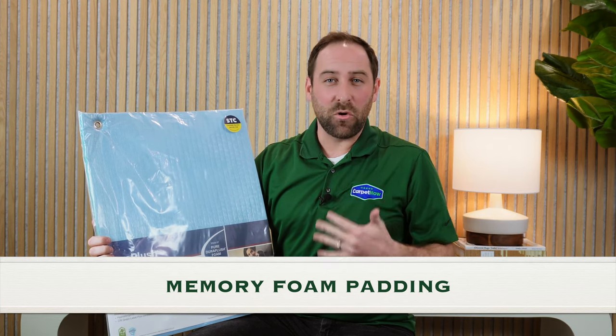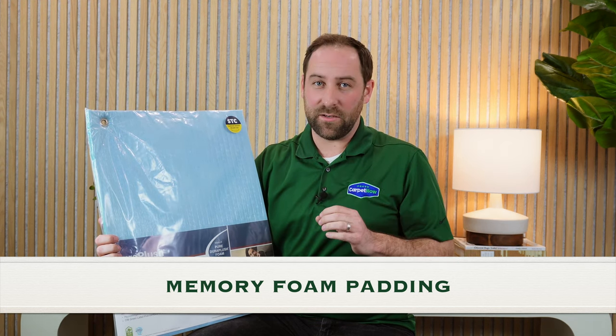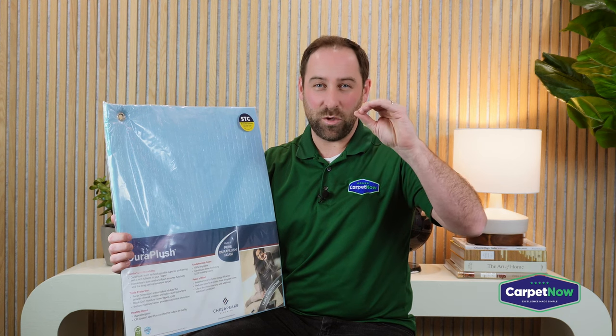When someone wants the absolute best pad available, we always recommend going with memory foam. Memory foam pads make a big difference not just on stain cleanup like a moisture barrier pad, but also on how the carpet feels. Whenever we install memory foam in a customer's house, the compliments from the neighbors go way up. With a very inexpensive pad, when you step on the carpet the pad squishes all the way down and you just feel the carpet hitting the plywood or concrete underneath.